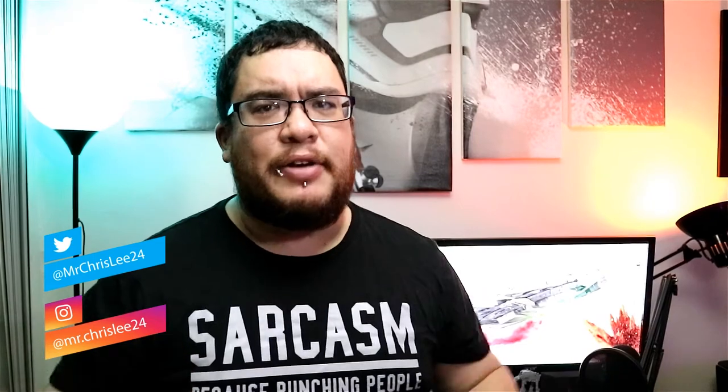Hey YouTubers, Christopher here, and on this channel I make weekly gadget and tech reviews, so if you are new here, consider subscribing. And don't forget to hit that notification bell so you don't miss any future videos. If you want to know more about anything I mention in the video, I'll leave a link in the description below.